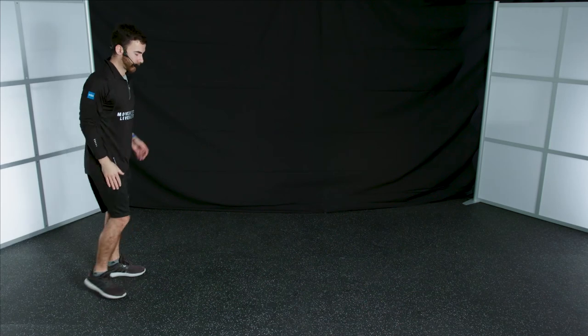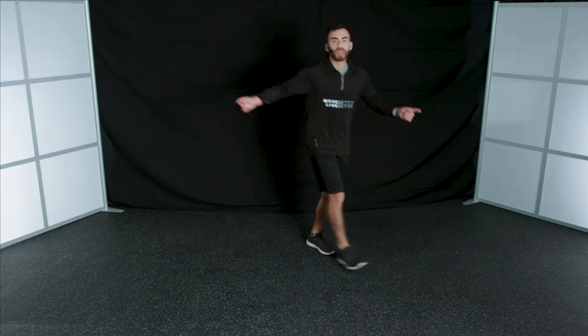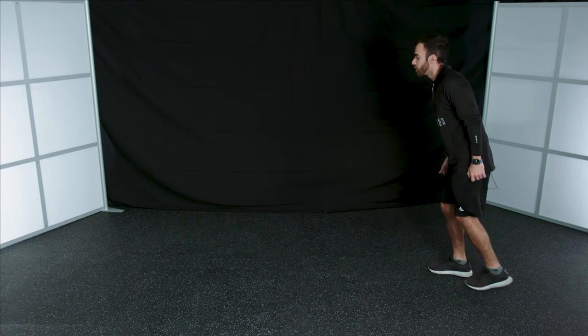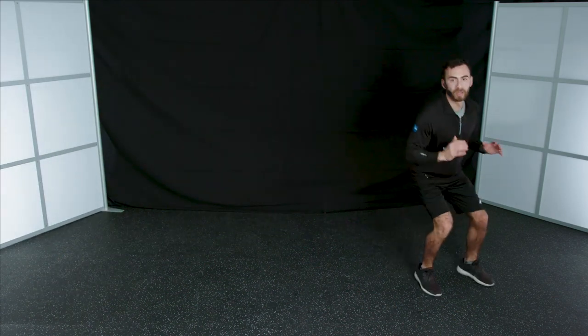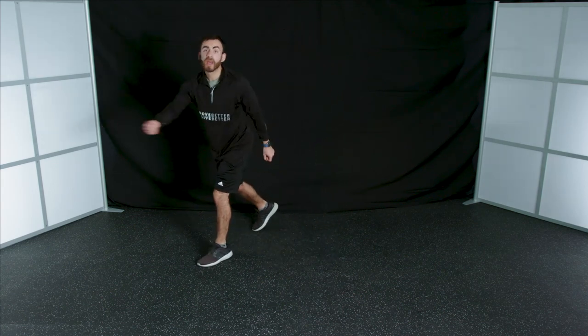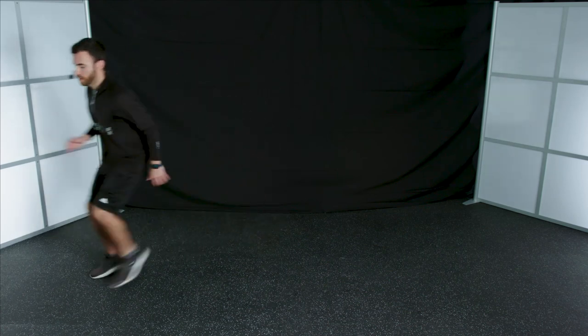The next exercise is a 45-degree cut. Think of a 90-degree angle — 45 degrees is just a small minor cut in between. Start on one corner of your living room, get into your running position, run, chop-chop, turn, and go to the other corner. Think of it almost as a V — start at one corner, change direction, go to the next corner. As I chop and stop, I'm working with my right leg, turning my hips, and going the other direction. Make sure you work off both legs by switching sides.